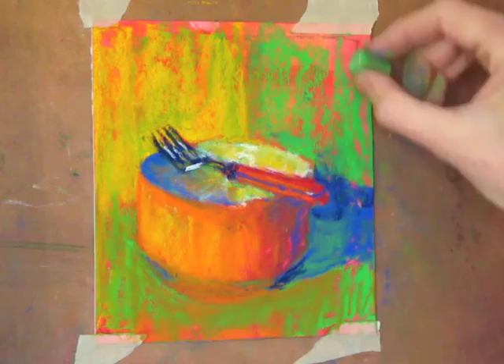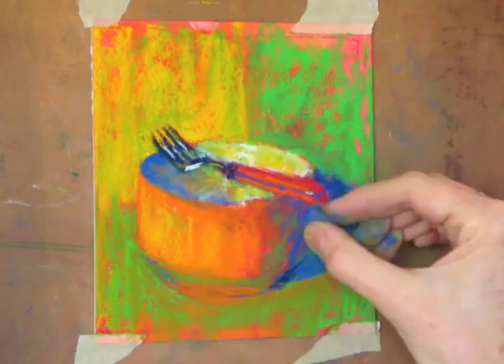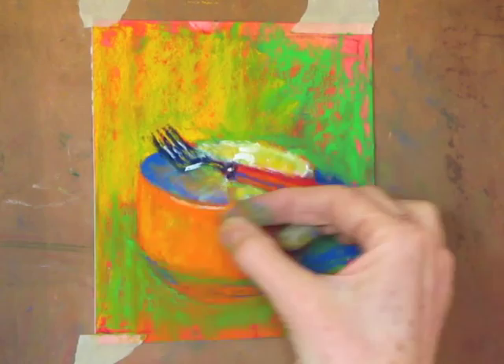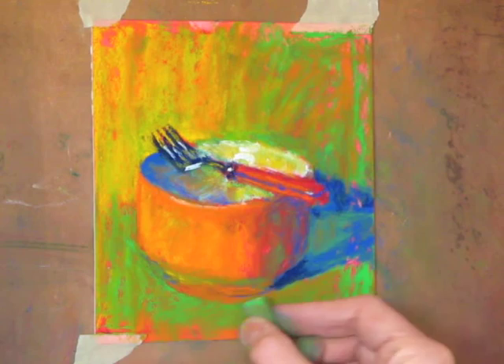I'm going back and forth between the subject — the bowl and fork — and the background. Just really bringing in the colors there, bringing in the colors on the shadow side of the bowl. Continuing to look, see, and do. Harmonizing colors at the back — orange into the green background. Green is bouncing off at the bottom, bouncing up onto the bottom of that bowl.